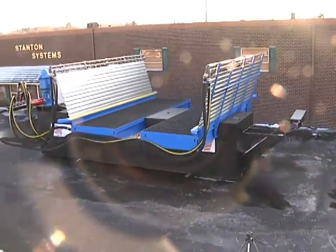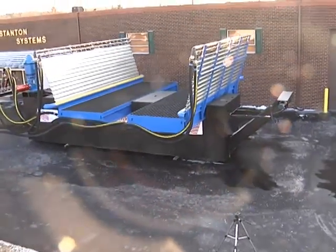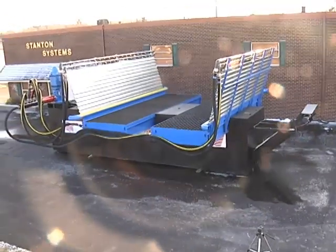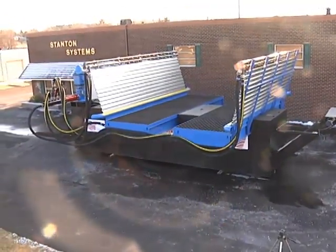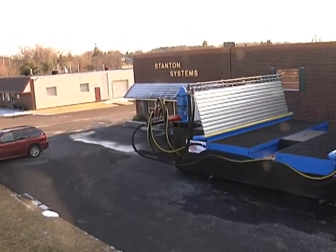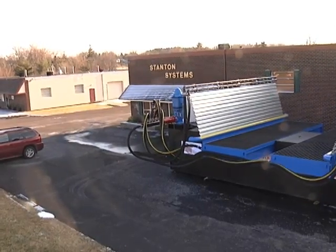There are three main components of the system. The tank, which goes in the ground first. The wash troughs go on top. And then the pump and motor go on. After everything's installed, the hoses get hooked up.